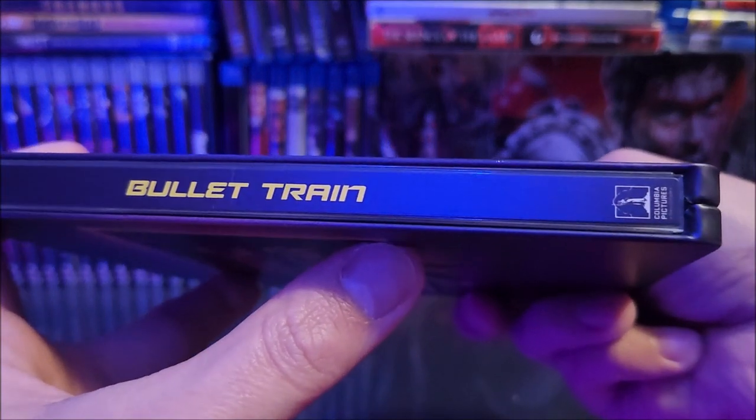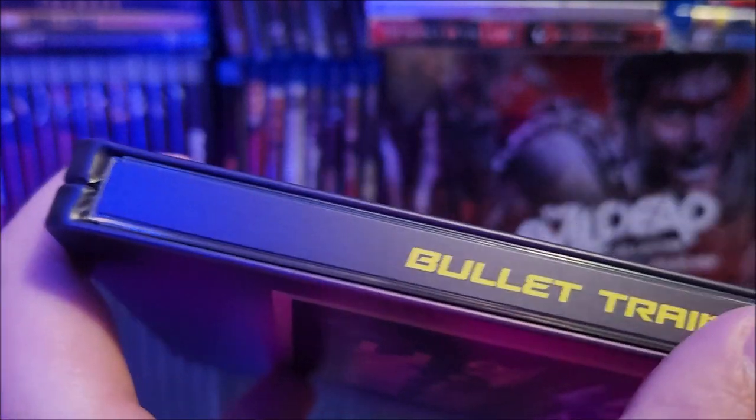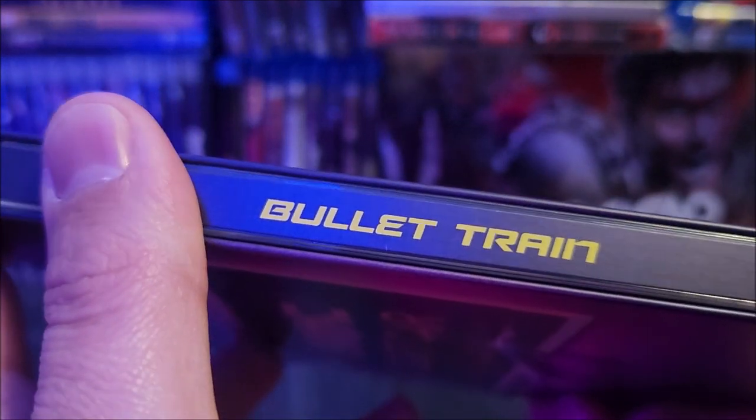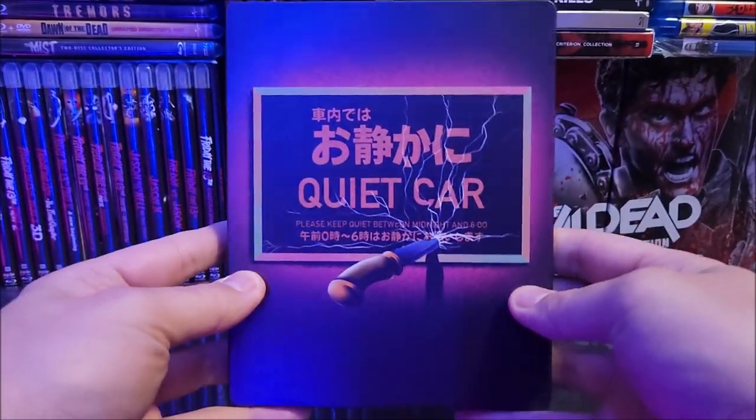On the spine you do have the title there and the Columbia Pictures logo at the bottom. And do we have a spine slash? No, okay good.